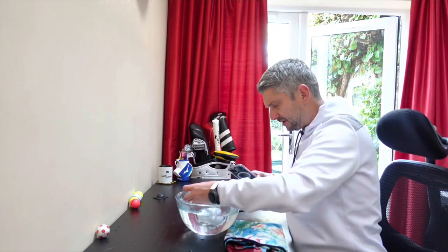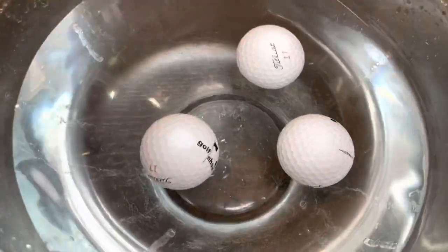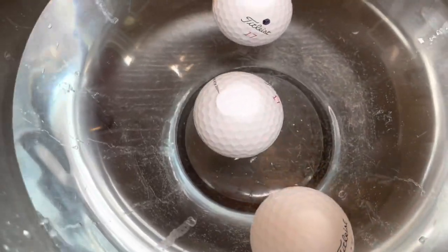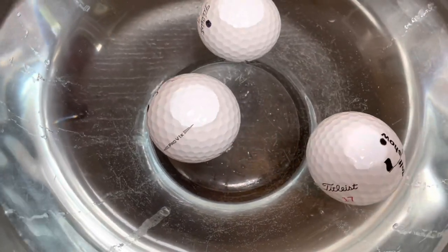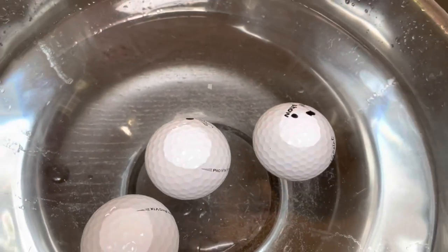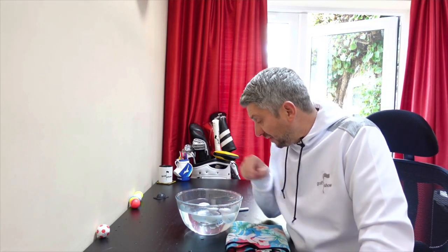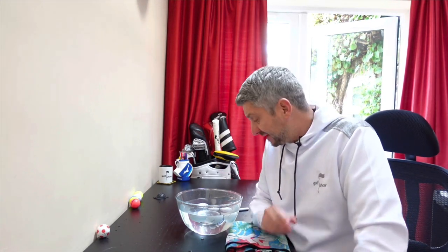Let's do that again. There we go — it's the one next to the logo. So even at the top end of the market, the Titleist Pro V1X, we've got two balls that are pretty well balanced and one that's coming back to the same point all the time.